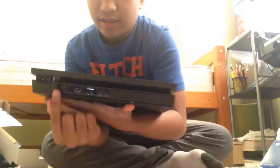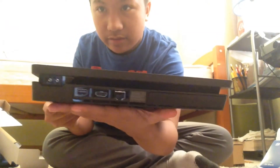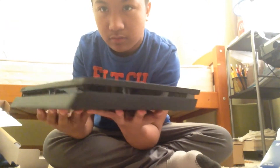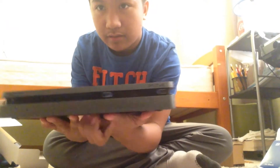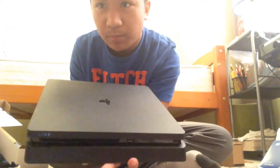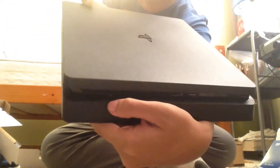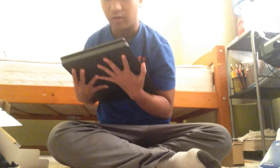Yeah, there are a couple connectors on it. But here it is. I'll just rotate it around. There's the HDMI port, and the power button is right over here — that button is the power button. And the eject button is also there.